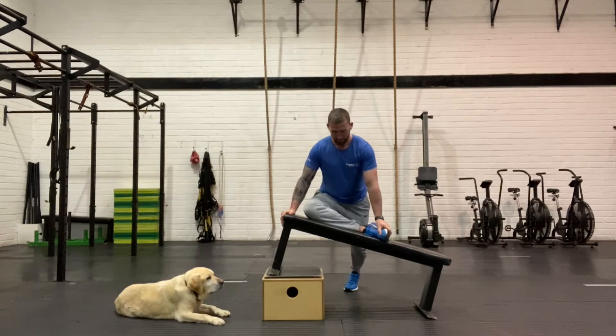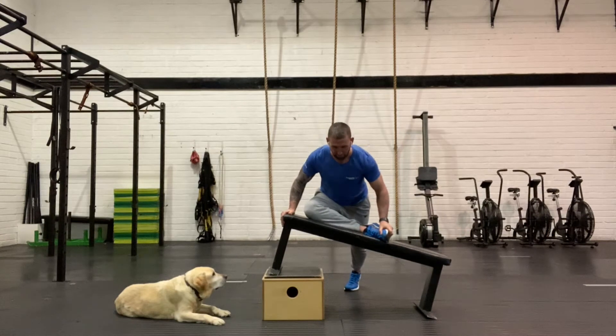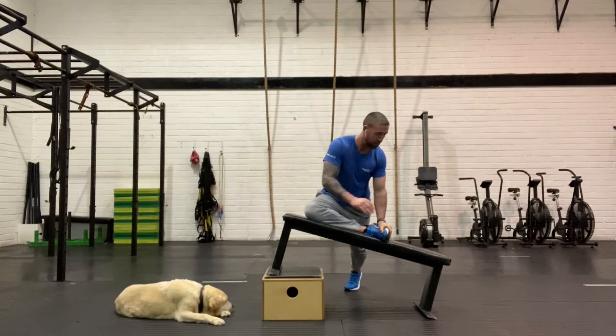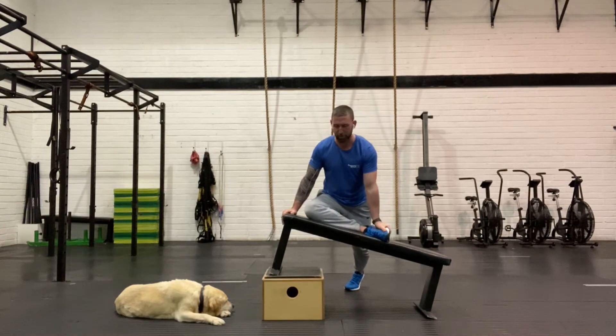From here, just start to move around, back and forward. There is no right or wrong — not doing any contract-relax yet, just easing into the stretch. You can drop your chest forward to get a little more tension, go up the bench or down the bench. One of the things to always do is trap your foot with your hand and make sure you push it down.